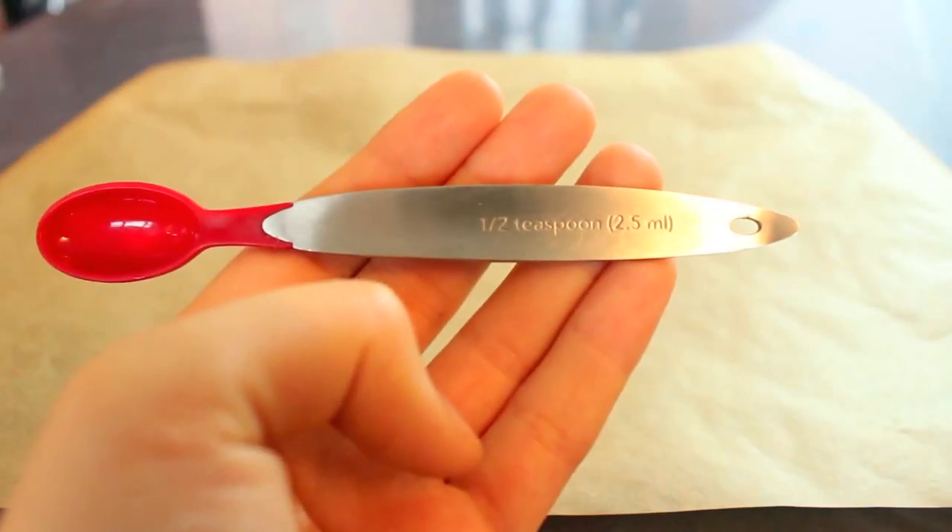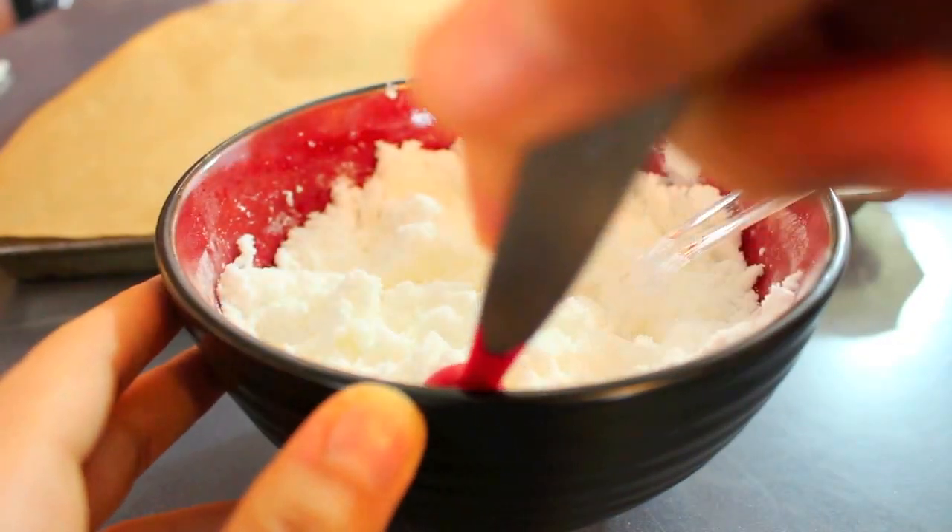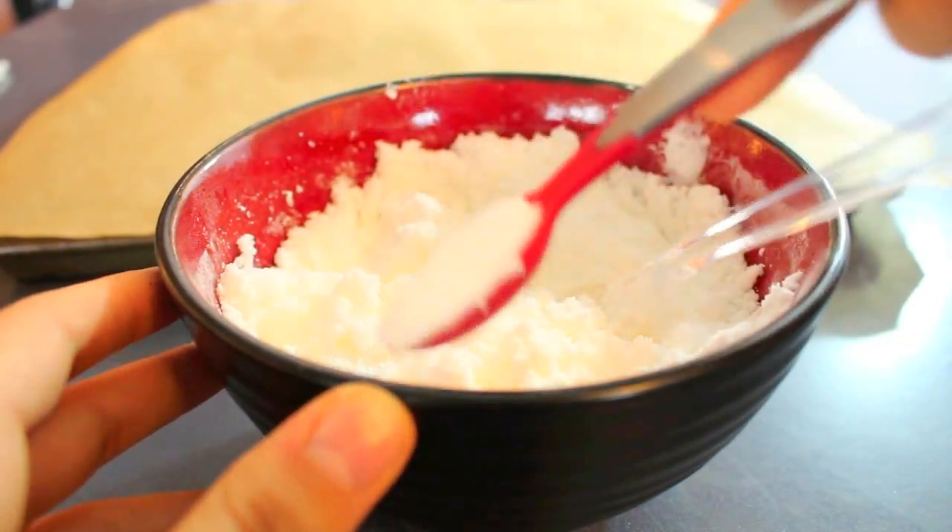Next, line a baking sheet with parchment paper. Then take a one-half teaspoon and scoop and mold the mixture into small half rounds, and then tap it onto the parchment paper.